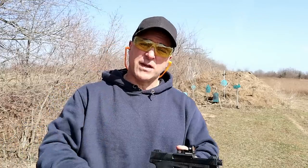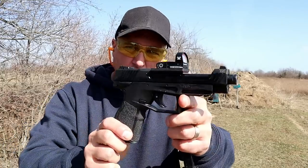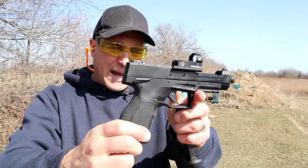Hey there friends, thanks for checking in and welcome to another video in my series called One Handgun, One Shotgun, One Rifle. The handgun I'm featuring today is the new Taurus TX-22 Competition.